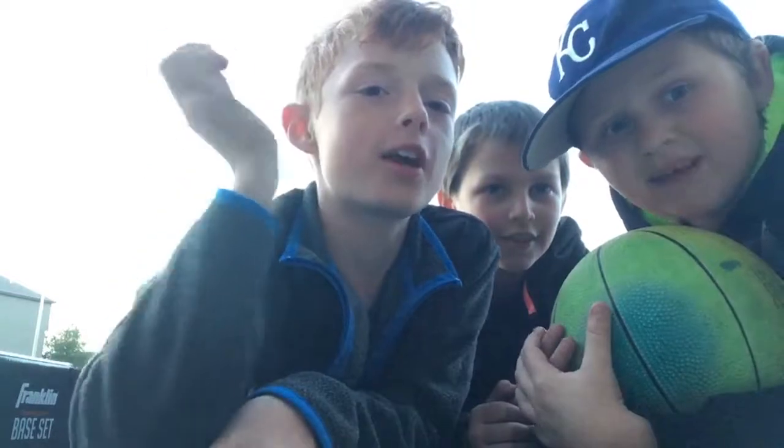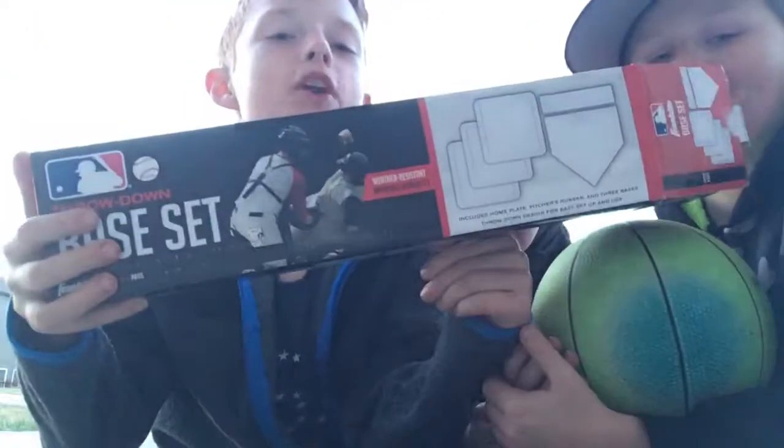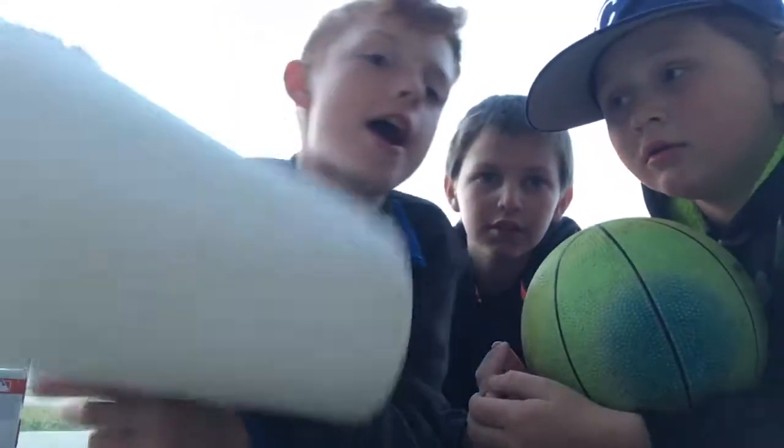Hey guys, here is Trick Chat Pros and we are with Chocolate Diamond and YouTubers Seth and Ryan. Today we're gonna be unboxing this baseball set. You can see it's open right now — I kind of already opened it, but we already have two things that are on the box and we're gonna play a kickball game with this. We might record that. Here we have the home run.